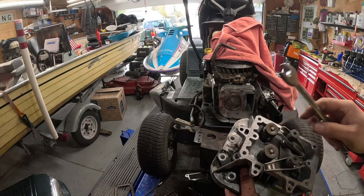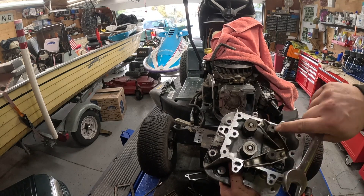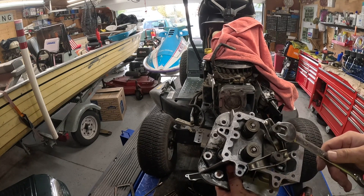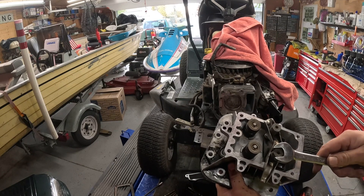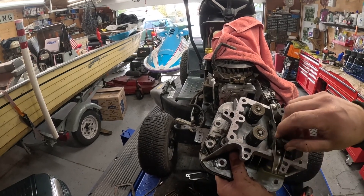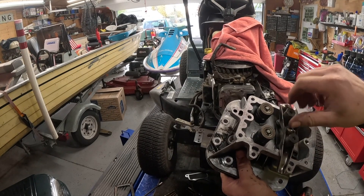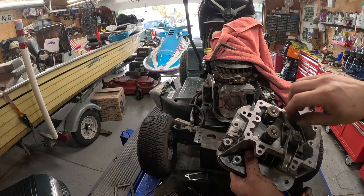We've got to unlash these rocker arms to be able to put this back together. It's just a 5/8. There's a set screw in here to stop them when you put them back in, but for reassembly, just back them off. We'll get that set screw backed off and I'll show you how to lash these valves when we get the head on.